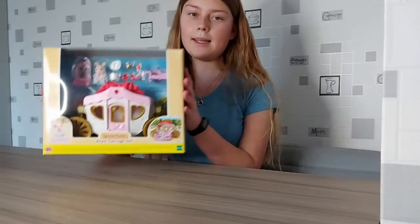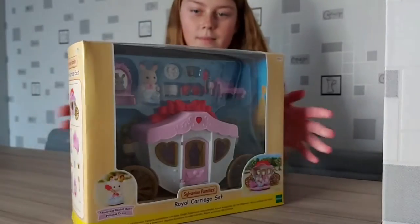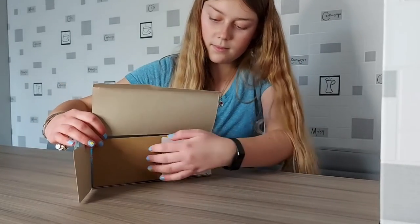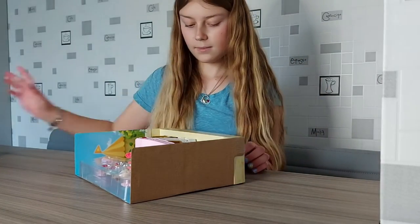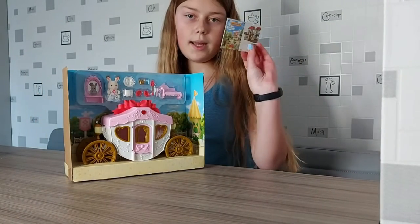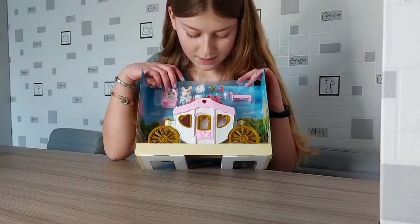Hello! Today I'm going to be unboxing the Royal Courage Set! I'm so excited to open it because it looks really, really cute! It comes with a catalogue which I think is just the normal one that you normally get, like the most recent one I think. Wow, it looks so cool!